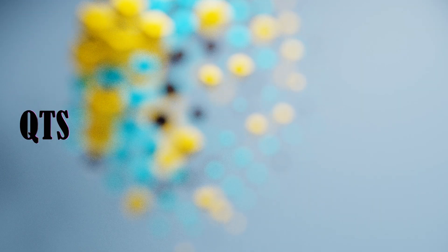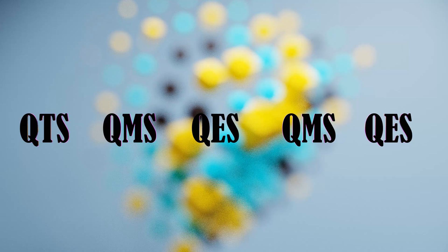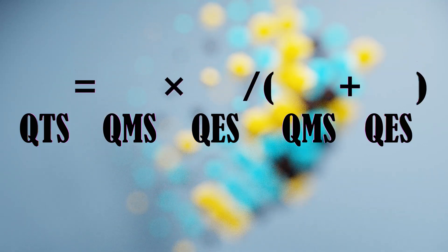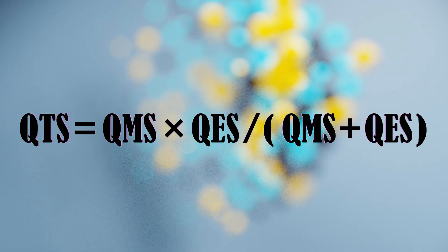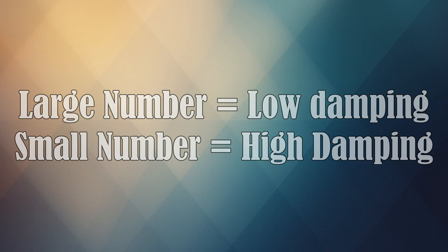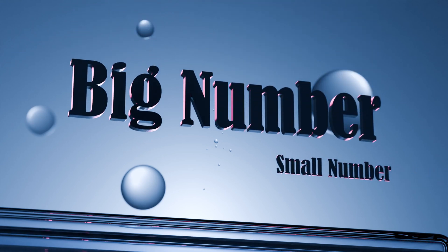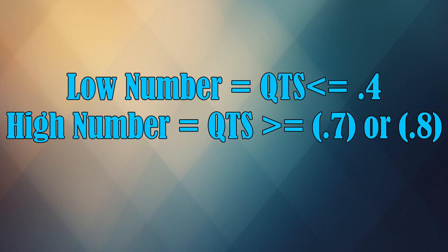Lastly, QTS is the combination of QMS and QES into a single figure. Using the formula on screen, we end up with QTS. From here, we get an overview of how the speaker will perform without ever listening to it. The same number and damping correlation applies here as well. In the realm of speakers, a low number is any speaker with a QTS of 0.4 or lower, and a high number is a speaker with a QTS of 0.7 to 0.8. So ideally you want something in the 0.5 to 0.7 range.